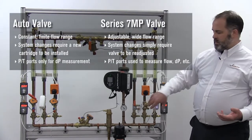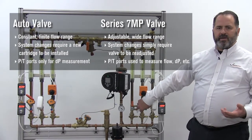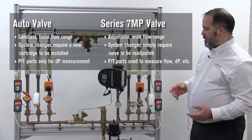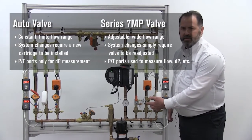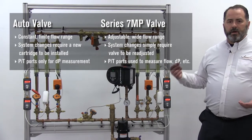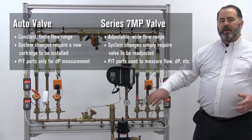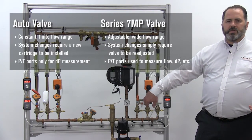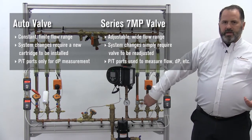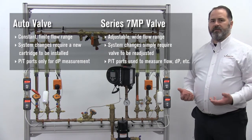Contrast that: constant flow versus adjustable flow. With an adjustable flow device, if system parameters change you're not swapping out cartridges — you're just adjusting the valve. Additionally, when it comes to flow measurement, you'll notice there are PT ports on the 76V, but those PT ports aren't for flow measurement like they are on other TA products. They are just to verify that you have adequate pressure differential to operate the cartridge — that cartridge will have a range of differential pressures, such as 2 to 32 or 2 to 60 PSI depending on the cartridge. The PT ports confirm you're within the operating range but don't give you any means to verify flow.